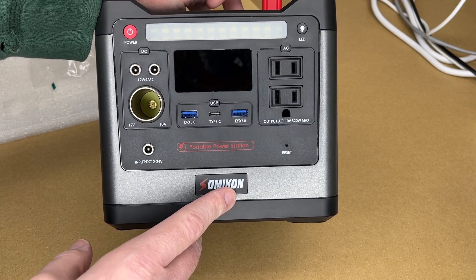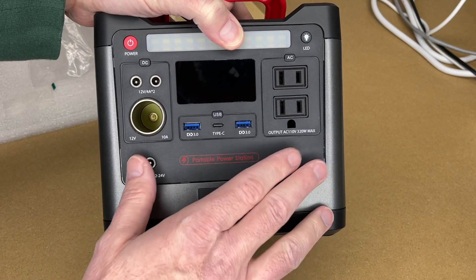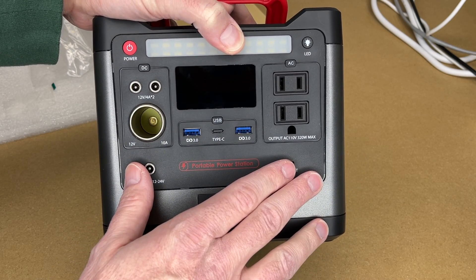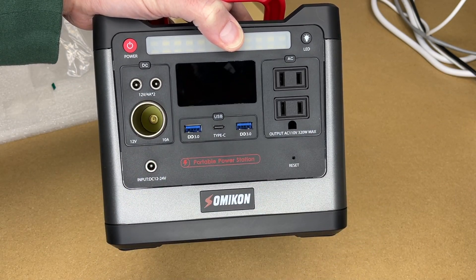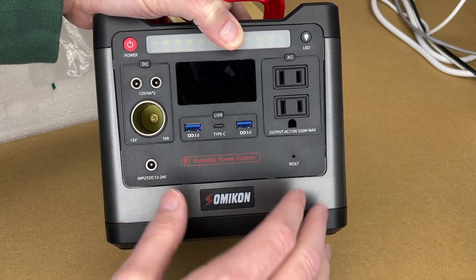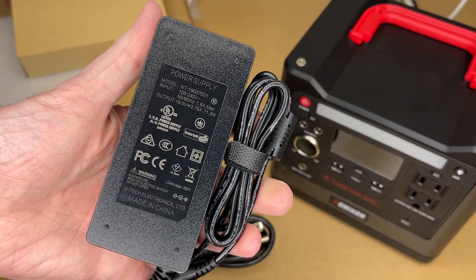One thing to keep in mind with lithium batteries is you don't want to freeze them or charge them below freezing. I don't know if this unit has built-in freeze protection, so I don't plan to charge it in sub-freezing conditions. If you were planning to use this for ice fishing, for example, that's something important to keep in mind.